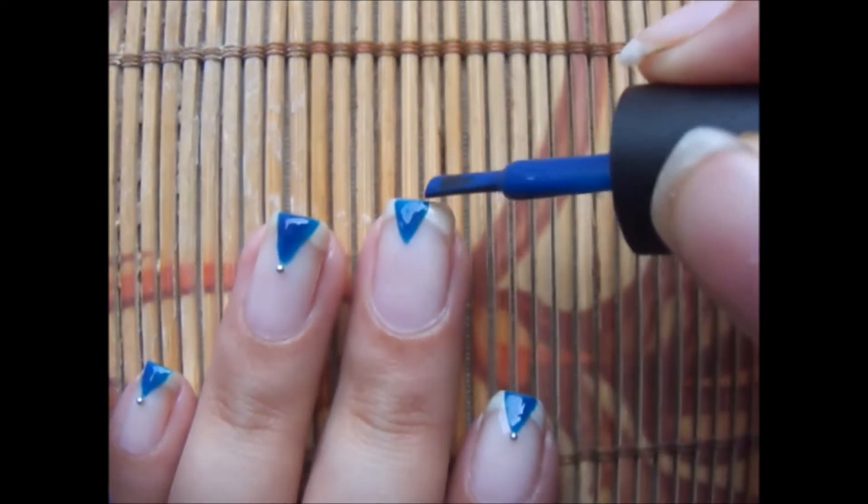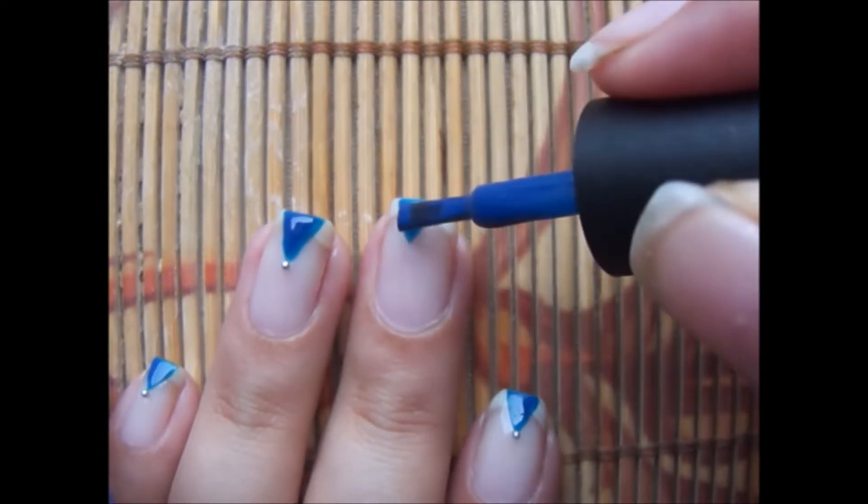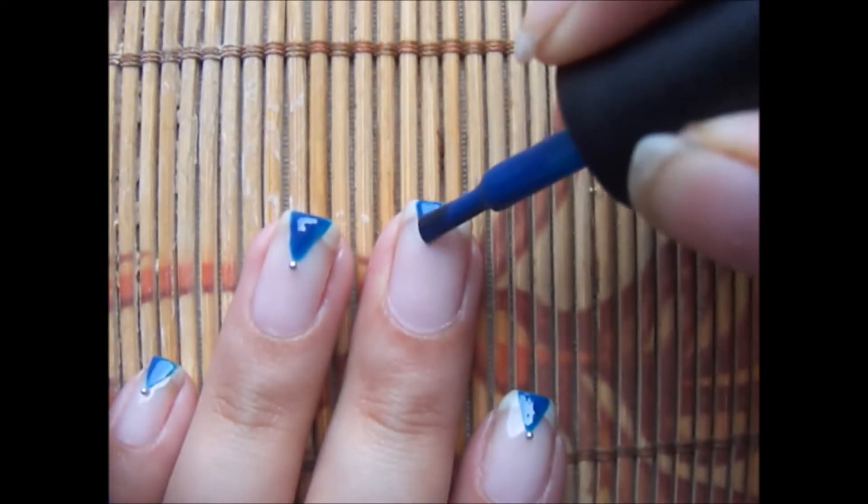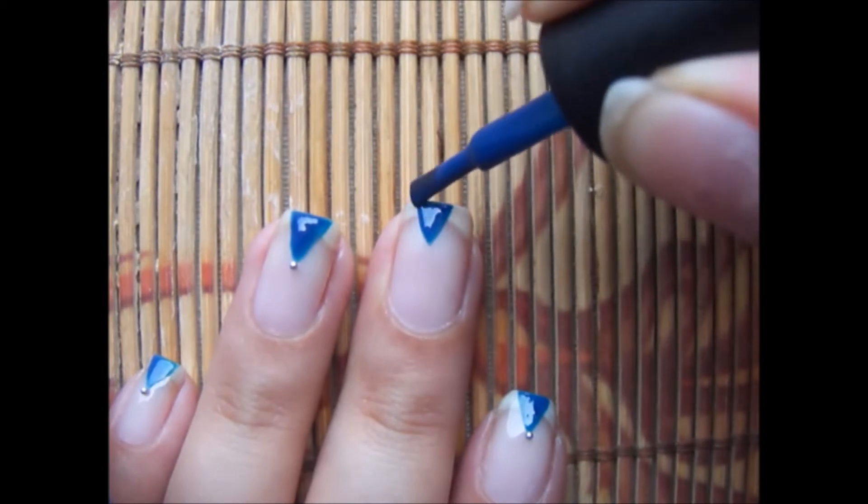After curing, we are going to repeat the same steps again, making sure that our triangle looks professionally created by going over the deformed lines.